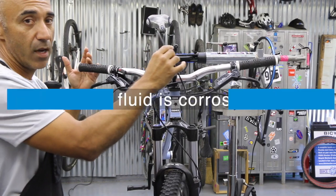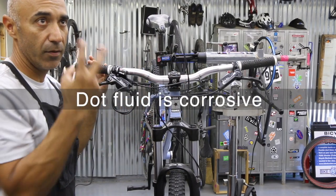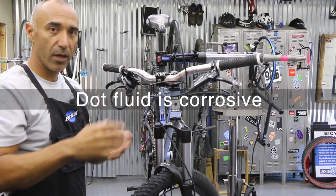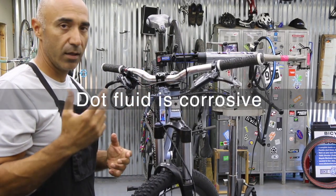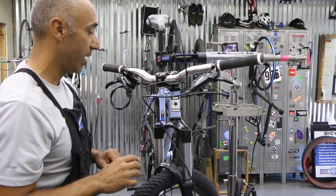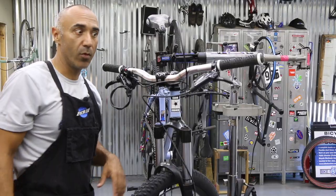Since we're working with DOT fluid, definitely want to use safety glasses and gloves. If you get any drops or sprays anywhere on the bike, go ahead and hit it with some isopropyl alcohol — keep some in a bottle — or at minimum, some water.